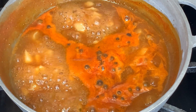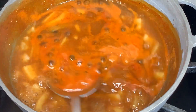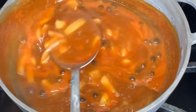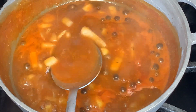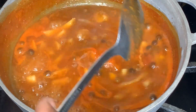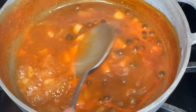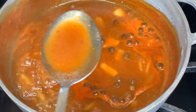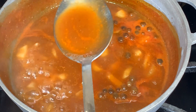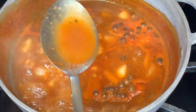After bringing this to a boil on low heat, we're going to turn the heat off and strain out the onions and the pimento, and we'll have our sauce left. This is what we're going to be pouring over our chicken halfway through the cooking process.